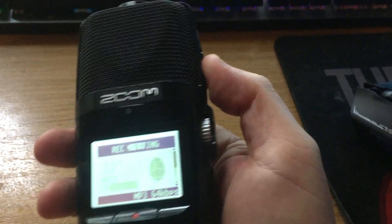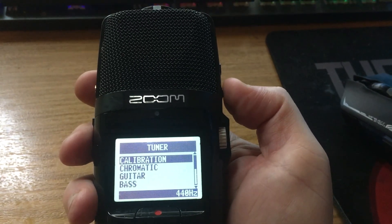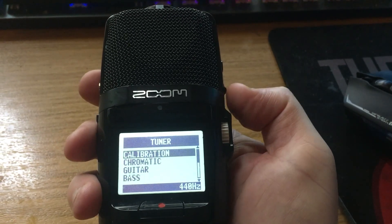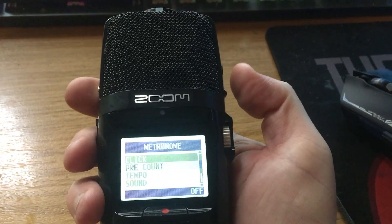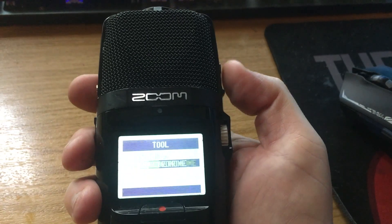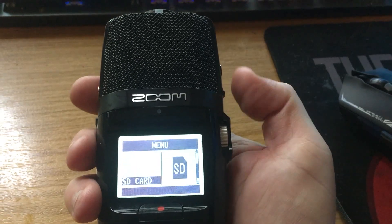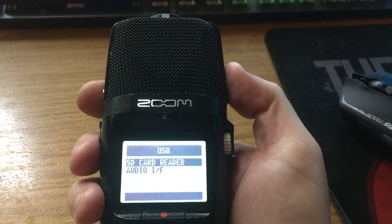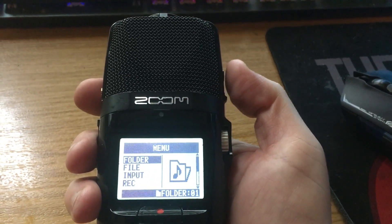Some of the other features in the menus include a couple of built-in tools. You have a tuner for guitar, bass, and open string tuning, including DADGAD tuning, which is very helpful. You also have a metronome. Under system tools you can access the SD card, format it from the device itself, and there's USB access. You also have your various folders available from the menu.